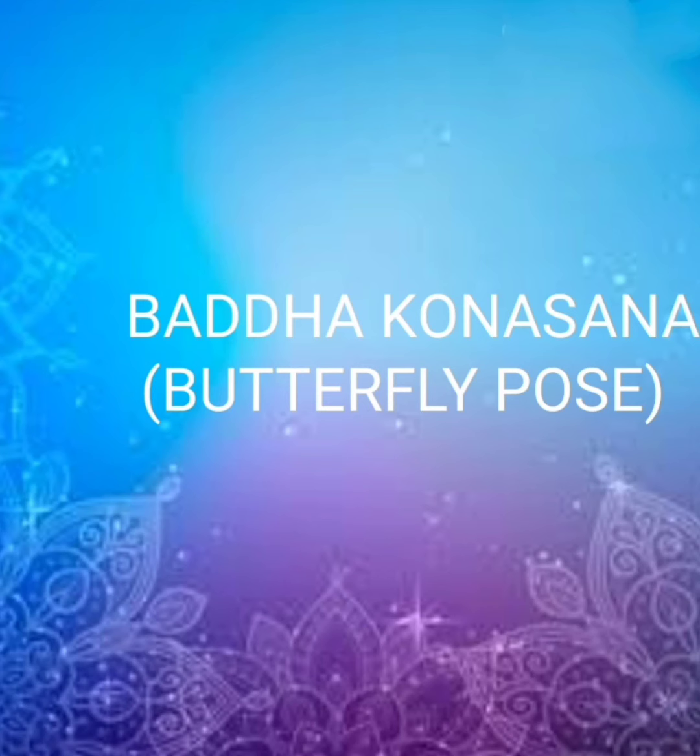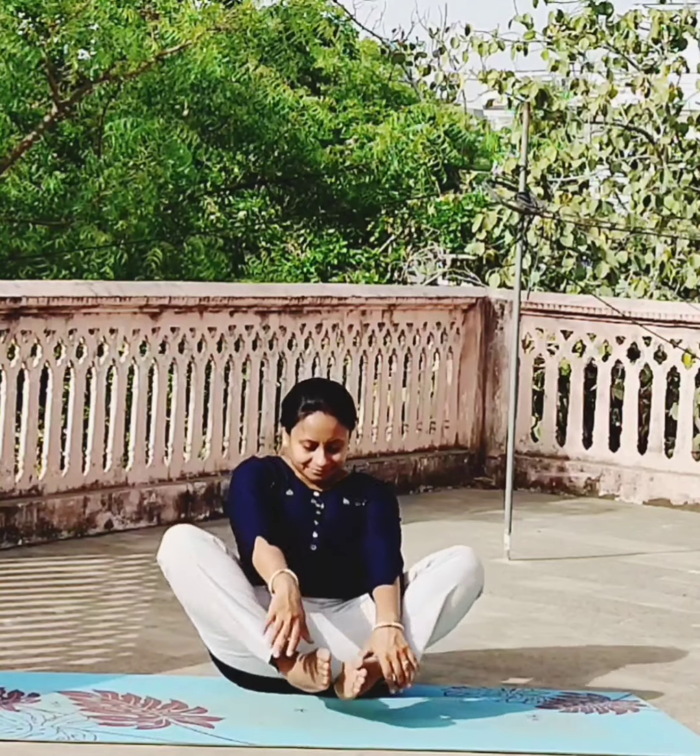Baddha Konasana or Butterfly Pose. Start in a sitting position. Bring both the soles close to your pelvis. Interlock your fingers and start flapping both the legs like a butterfly.